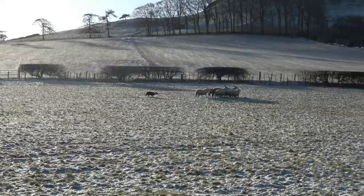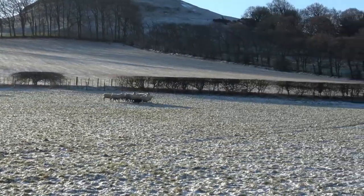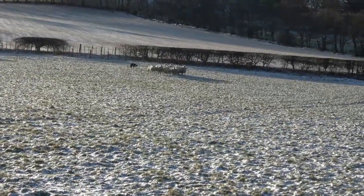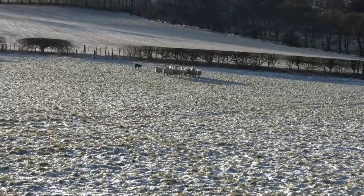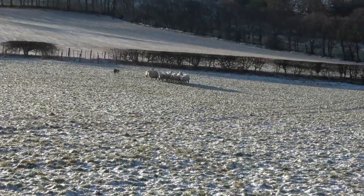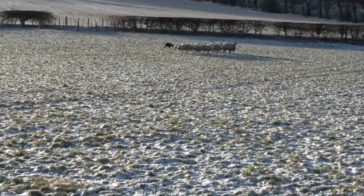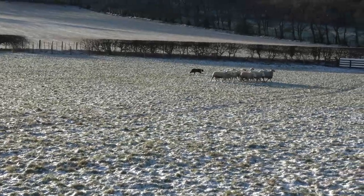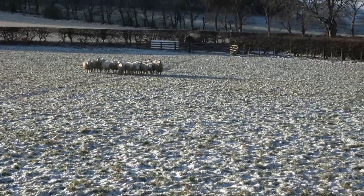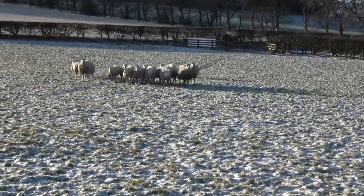The dog you see in the video is a young dog called Cruz, he's 11 months old so he's just really a big pup. You can see the tups are looking at him a bit. He's out of my dogs Zorg and Meg, and he's proving to be really quite a talented young dog, but still with plenty to learn and a lot of experience to gain.